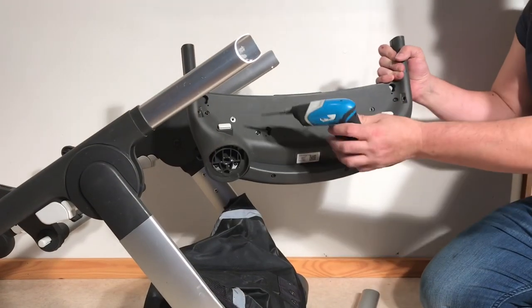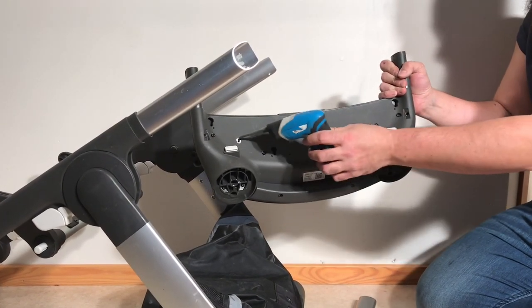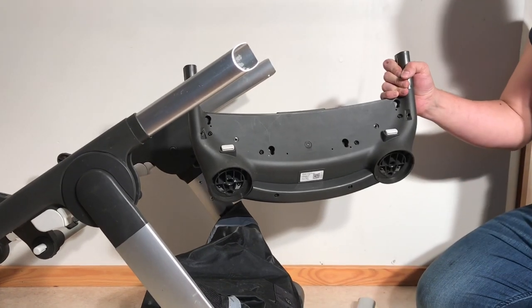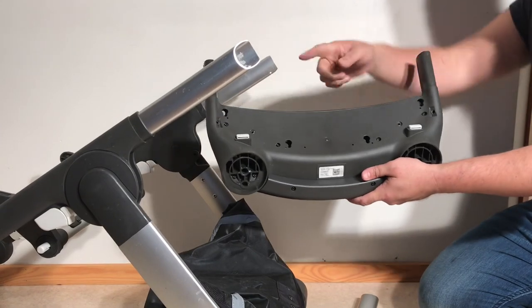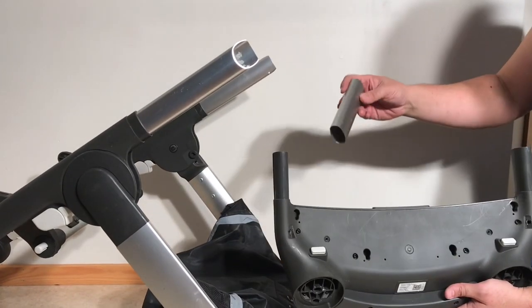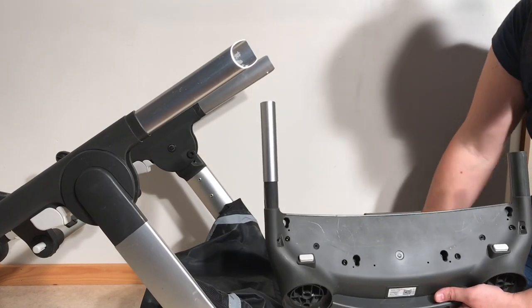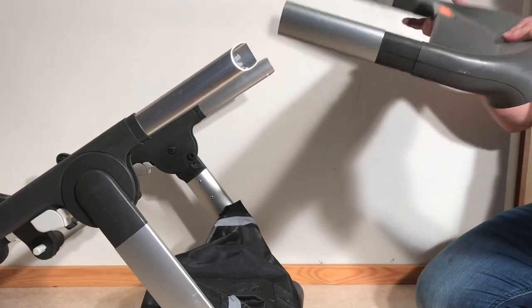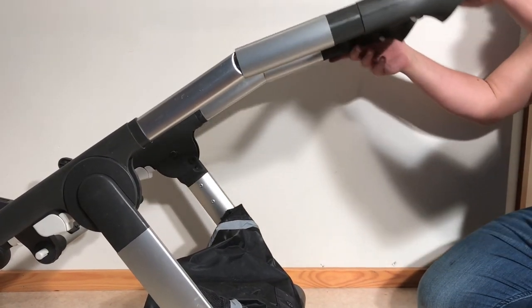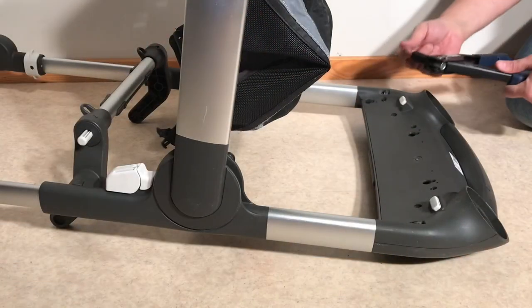While screwing the bottom back on, remember that if you look at the screws as a constellation of three points, the one in the center stays open because that is the hole for the shopping basket screws - the other positions get screws. Take the metal profile pieces and pop them back on partway, then slot the entire front frame back into position, make sure everything fits in place, slide it in, and re-rivet.